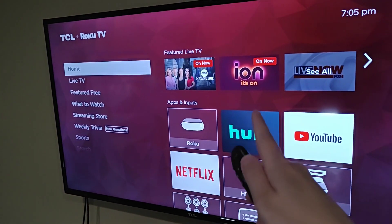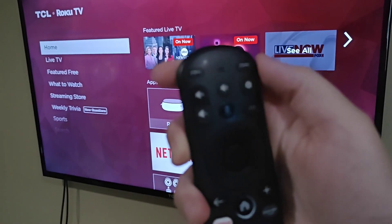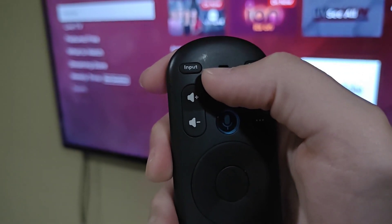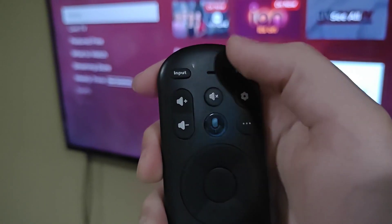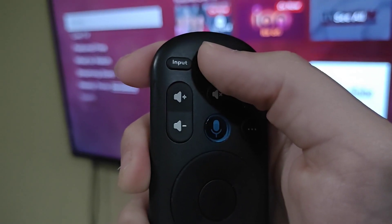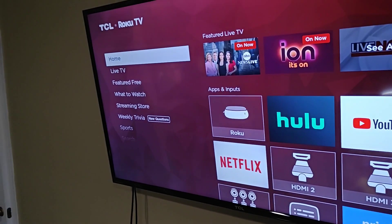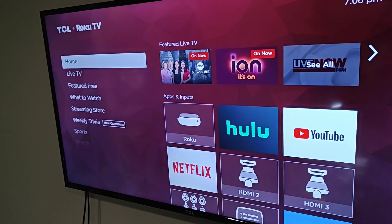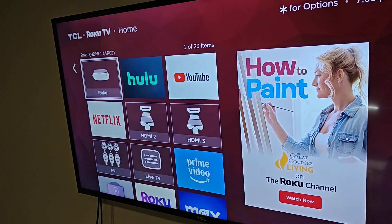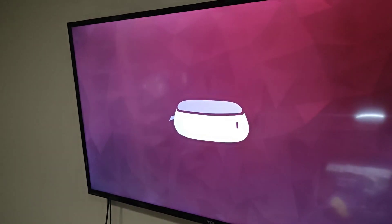Take out the remote for your particular TV and look for a button that says either Input or Source — you might also have a button that says HDMI. Keep clicking that button until you get to the HDMI input you plugged your streaming player into. For me, since I have a Roku TV, I get to my HDMI input in the apps tiles area, so I'm going to open up HDMI 1 to get to my Roku Streaming Stick.